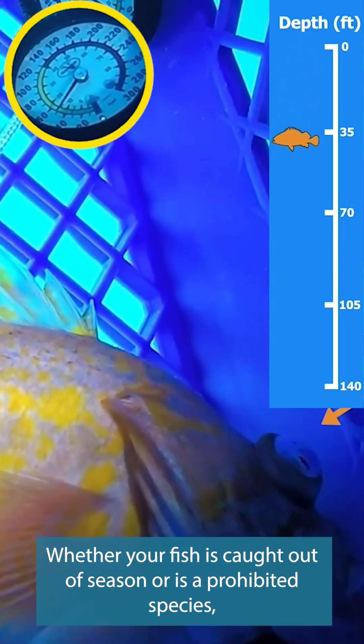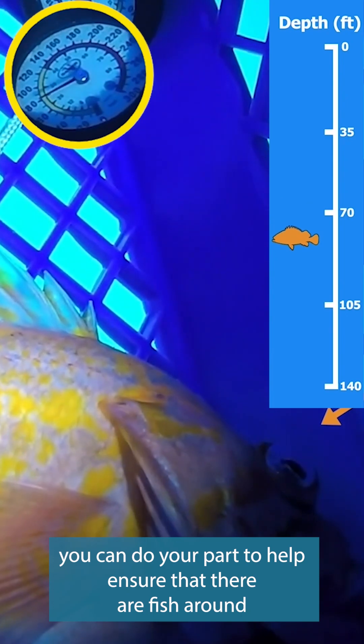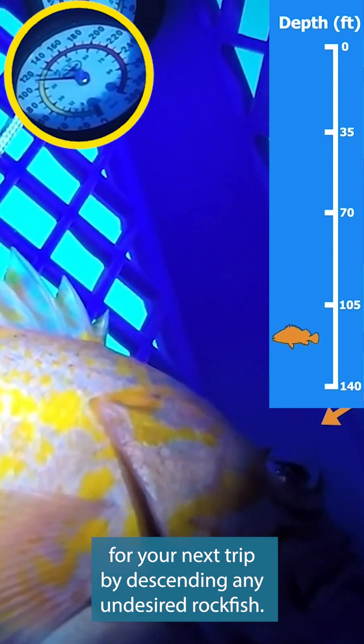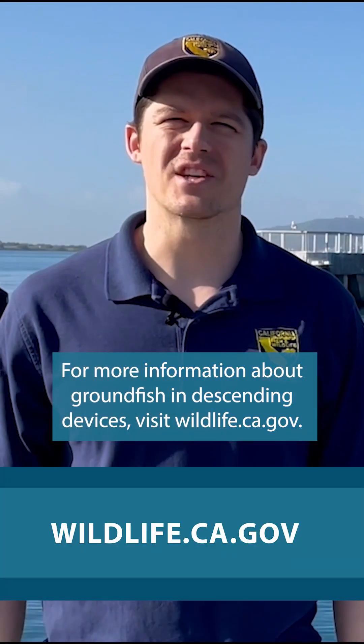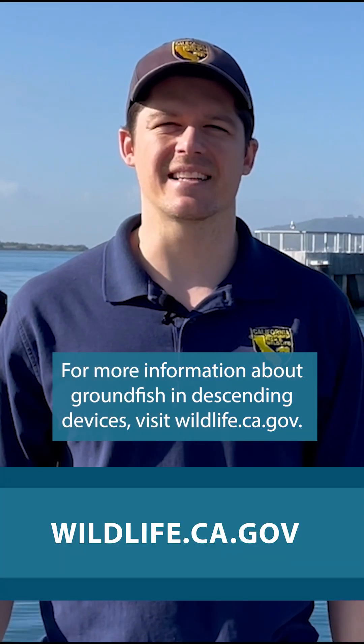Whether your fish is caught out of season or is a prohibited species, you can do your part to help ensure that there are fish around for your next trip by descending any undesired rockfish. For more information about groundfish and descending devices, visit wildlife.ca.gov.